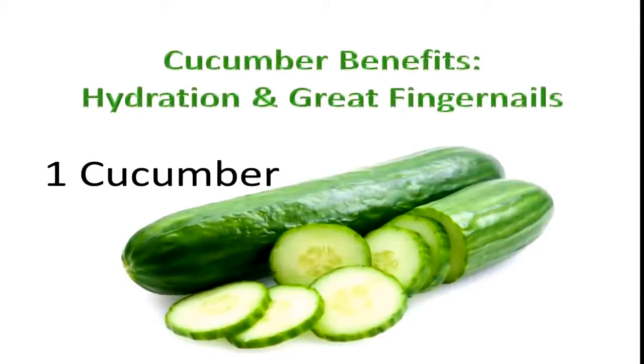Cucumbers are great for hydration, great fingernails, and hair. This is going to be the first thing that you stick into your juicer, so put one entire cucumber into the juicer.